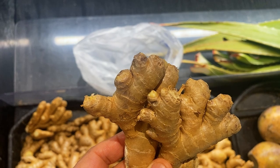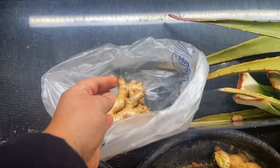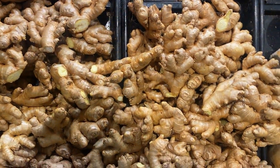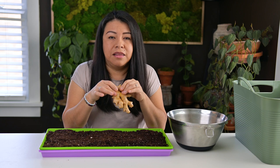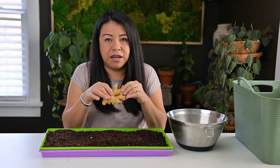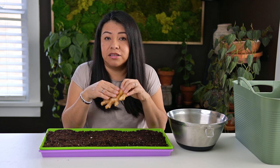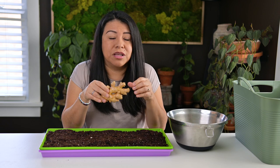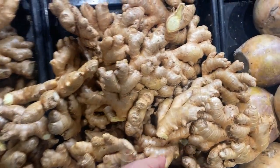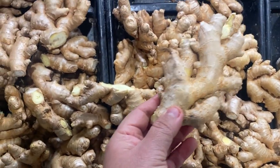One of the things you have to look for when buying ginger at your local store for growing more ginger is to make sure the pieces are nice and firm — they don't feel saggy, they don't feel like they are decaying in any way. You want to make sure the skin is nice and soft and firm. If it's really really wrinkly, more than likely that ginger is already kind of old, so you want to start with pieces that are healthy looking.